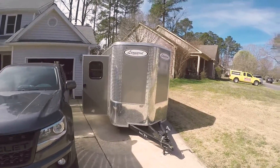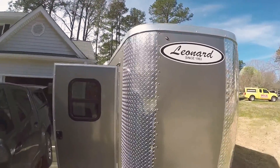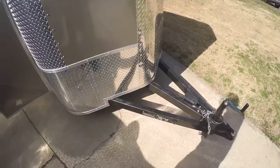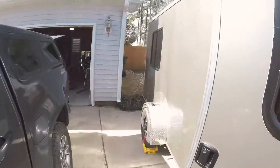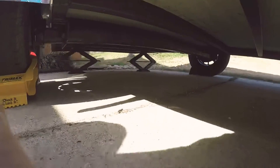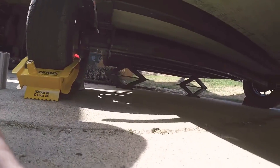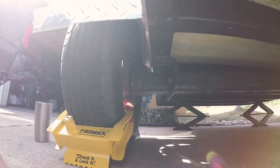This is our 7x14 enclosed trailer ordered from Leonard's in Raleigh. We got the extended tongue and the pewter color because it looked cool, the diamond plate because it looked cool. Underneath we have multiple scissor jacks so we don't fall over. We went with 16 on center spacing on the floor, roof, and walls.